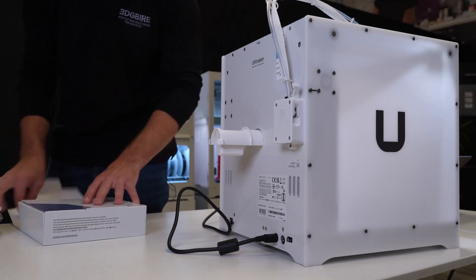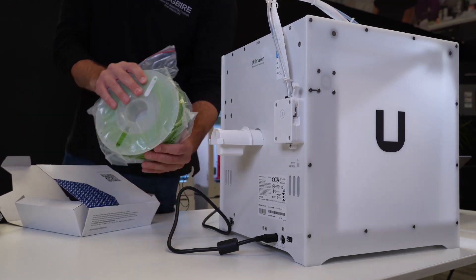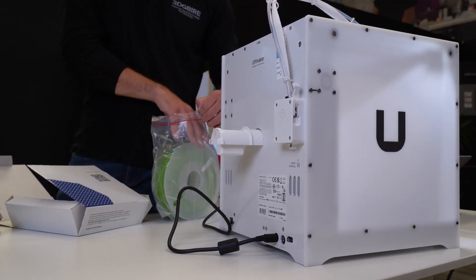We're going to get the other spool out of packaging. Because this has been on the machine previously, we've stored it in a ziplock bag and we also have some silica gels that come within the packaging, just to make sure that the material doesn't degrade in any way while we're not using the machine.